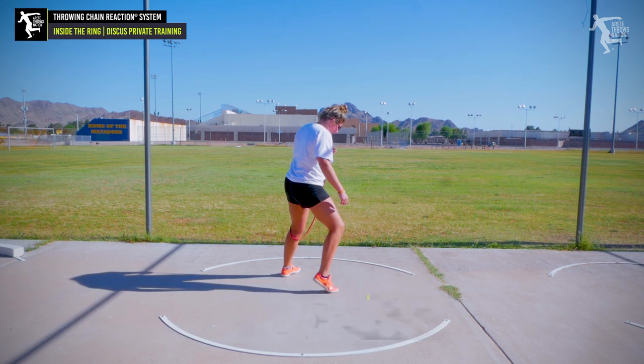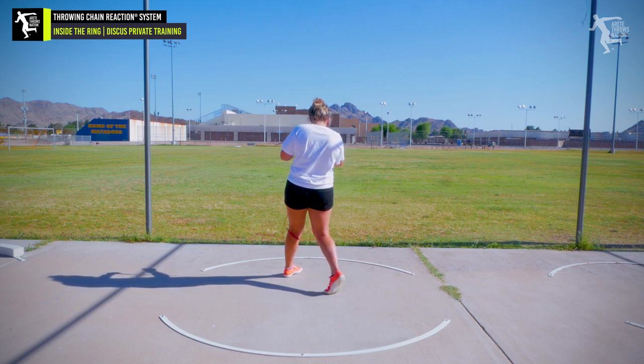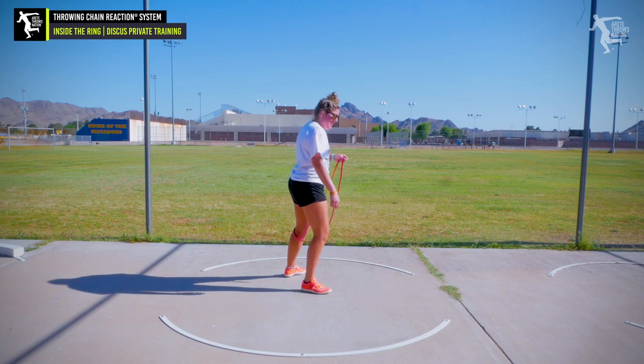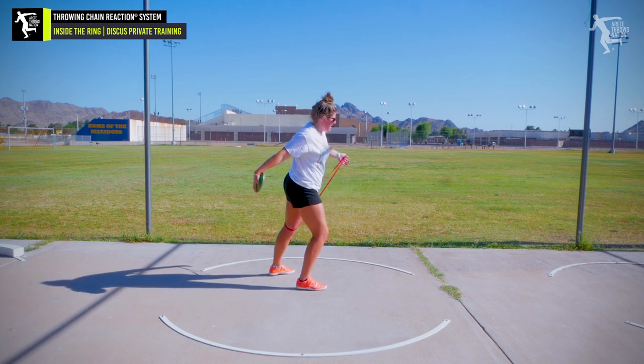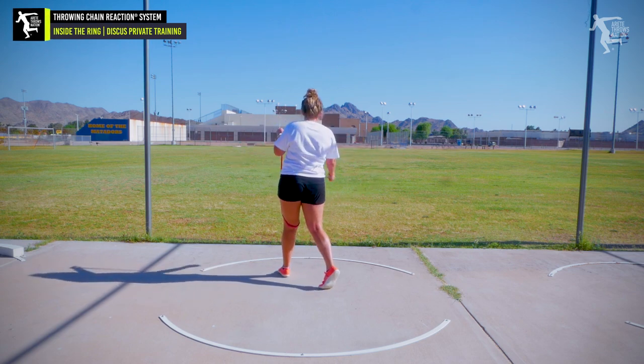Heel up, push, crank the hips — more, more. That's it. You feel that? Do that fast. Yes, do it faster. That's exactly what we need in your throw. And then over this so I don't have to put the ten up. That was much better.